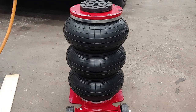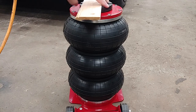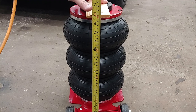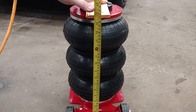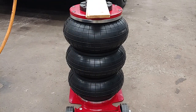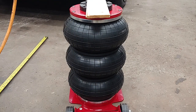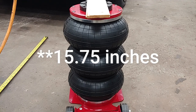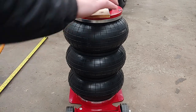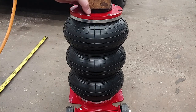Now we'll measure the max height. We're at just over 15 and a half inches, or 396 millimeters. The ad says a max height of 5 and 3/4 inches or 400 millimeters. So it's a little shy on the maximum height — not a huge problem because you can always stick a block on it. A lot of people do it, including myself.